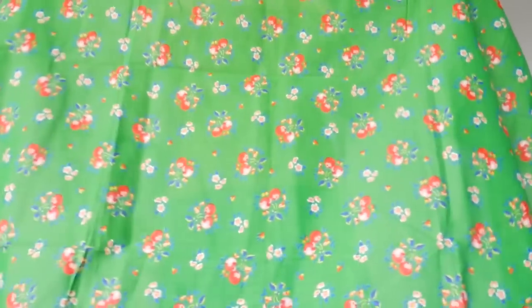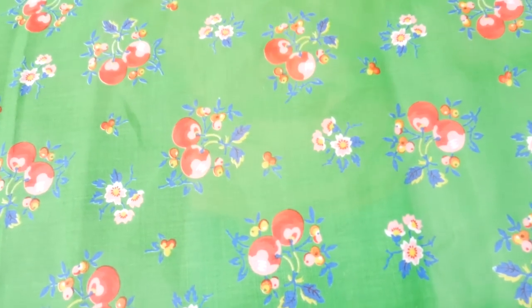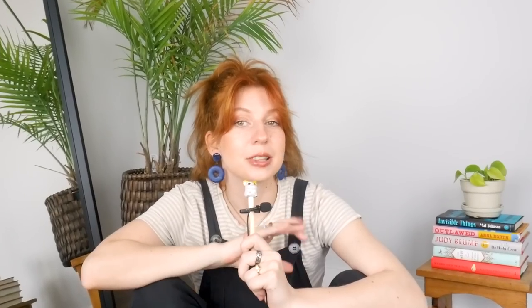Finally, we are onto maybe the star of the entire show — this adorable thrifted green fabric. The floral and cherry pattern is so cute, but I've literally had this stowed away for like two years because it is not comfortable on the skin at all. It's very stiff and papery and I just could not decide what to make with it. But recently I've been thinking about how I really want a colorful multicolored vest, and a vest is usually layered on top of stuff anyway, so I don't really have to feel it against my skin. So today we are making my first DIY vest.